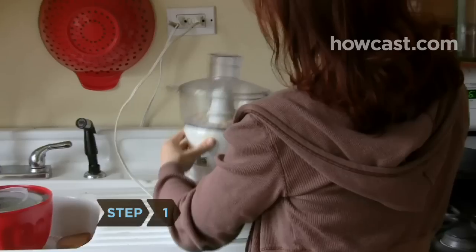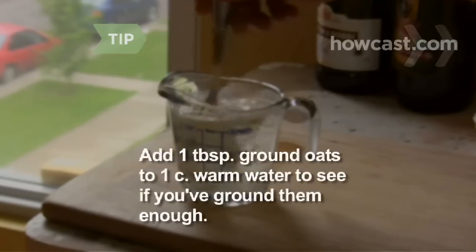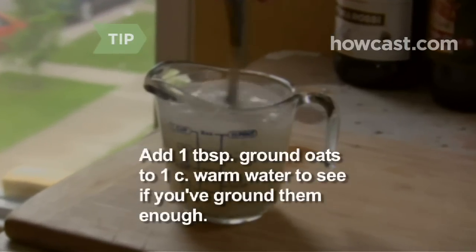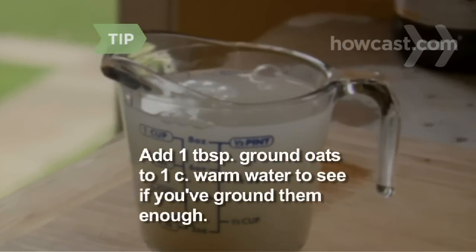Step 1. Grind oats on the highest setting of your blender, processor, or grinder. Add a tablespoon of ground oats to a cup of warm water. If the concoction turns milky and feels silky, you've ground the oats enough.